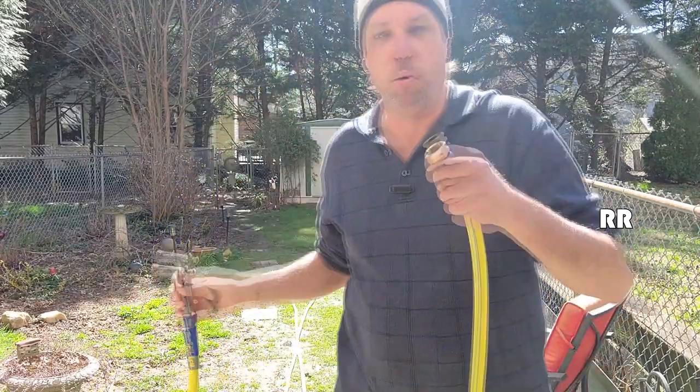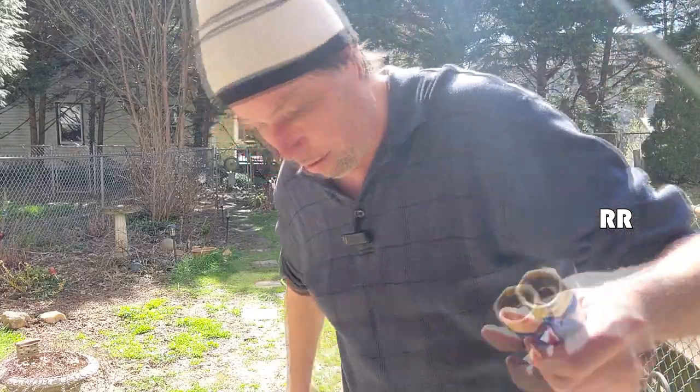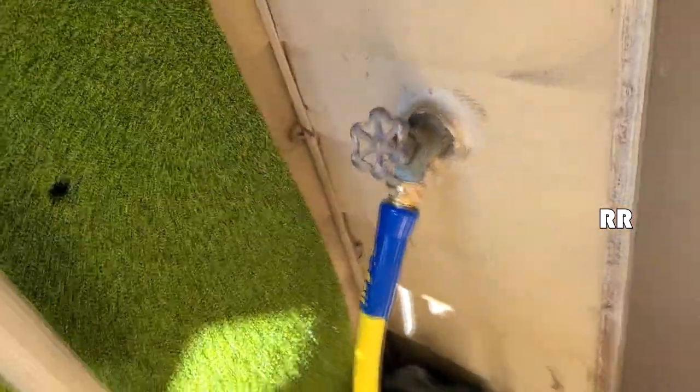All right, let's test this thing out. Let's see what happens when we put some water in here and see how hard it is to wrap up with it full of water. Got it opened up on full power right here. No leaks whatsoever, which is what we want.